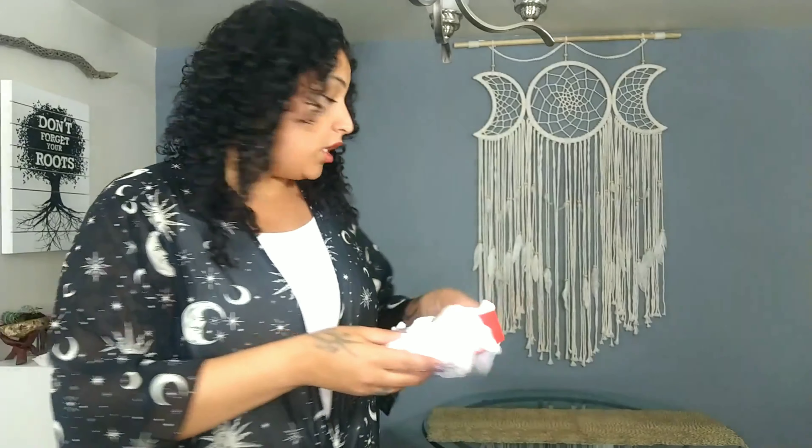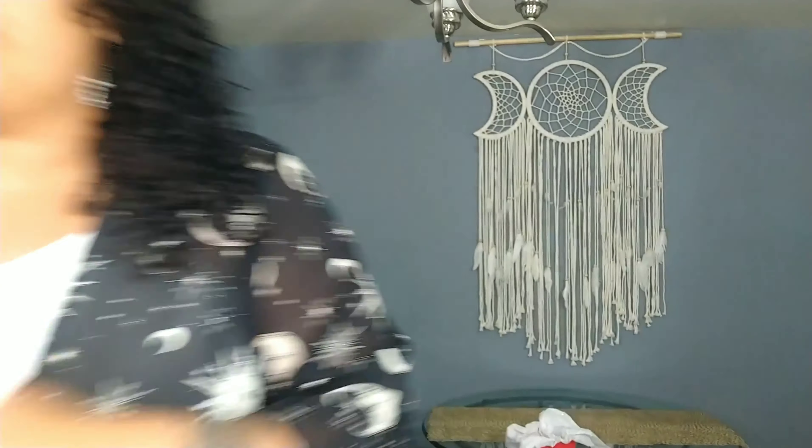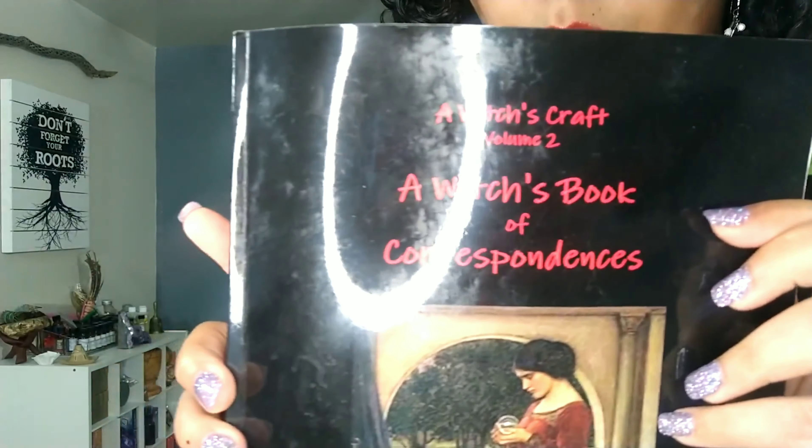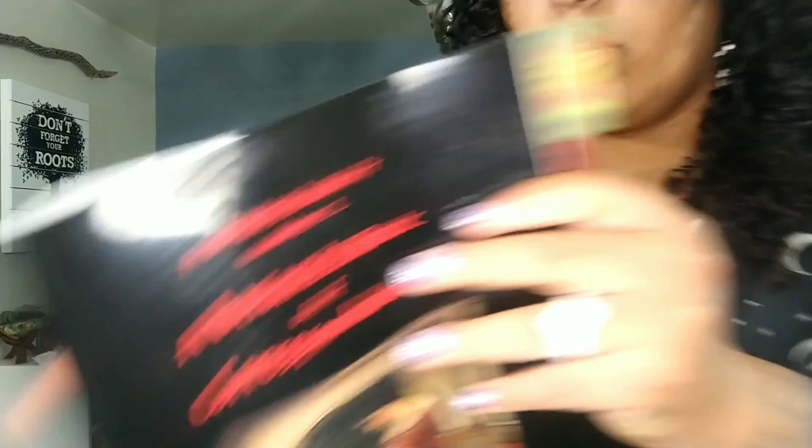So let's start off with chamomile. The book I'm using as a reference is Witch's Crafts, Volume Two — it's a book of correspondences. Now, chamomile has a lot of attributes that can be used for medical purposes, but we're going to focus on the magical attributes and the spell work here.